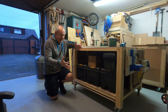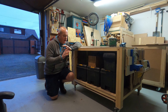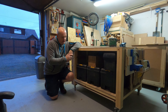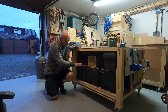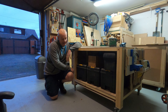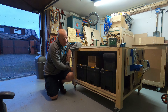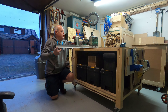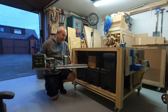Last year I made this new mobile workbench which has been absolutely fantastic — I love it. I'll put a little playlist in the description for the videos on it. When I made it originally it was with the hope that I could get two of these DeWalt T-Stack units in it. Unfortunately it didn't turn out that way, so I've only got one layer on it.